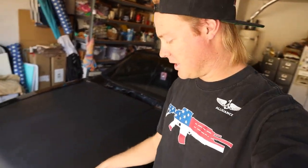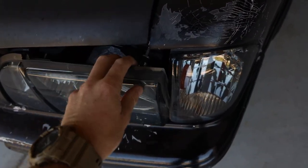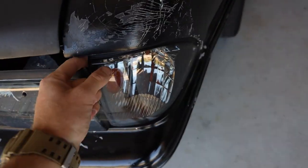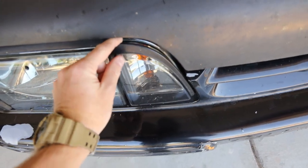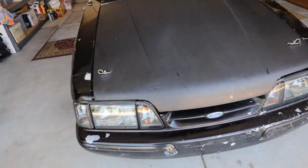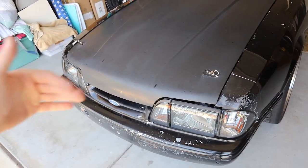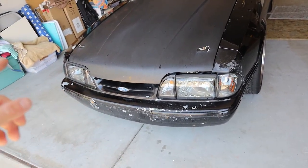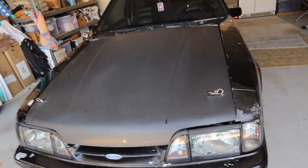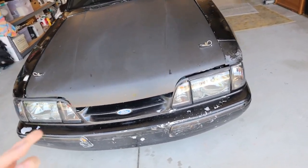One of the bigger issues is the front fascia and header panel — it's completely destroyed. It's been like that since I bought it. All the adjusters that hold the headlights don't work, they're all broken, so the headlights have just been sitting in there loosely on both sides. I got a new header panel, so the first thing is to pull the hood off, fix the header panel, then mock up the new headlights. Unfortunately the header panel is white, so we'll have to paint it.